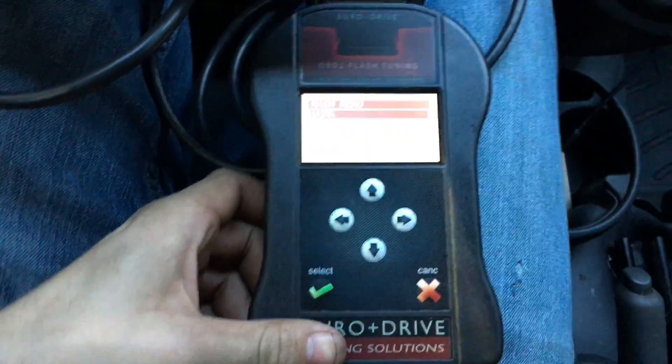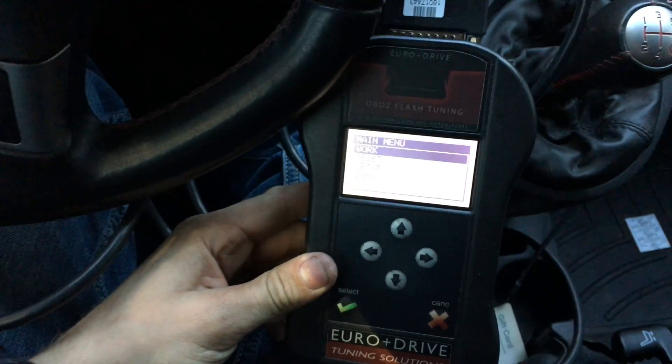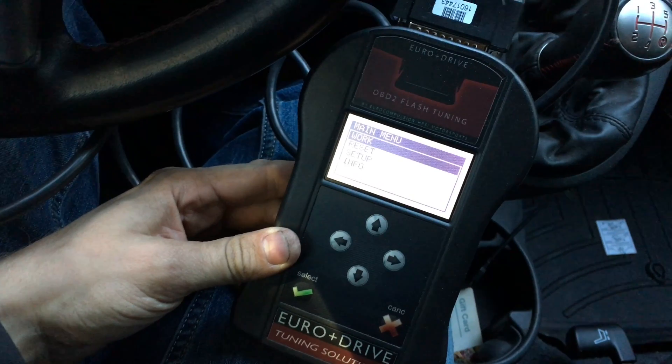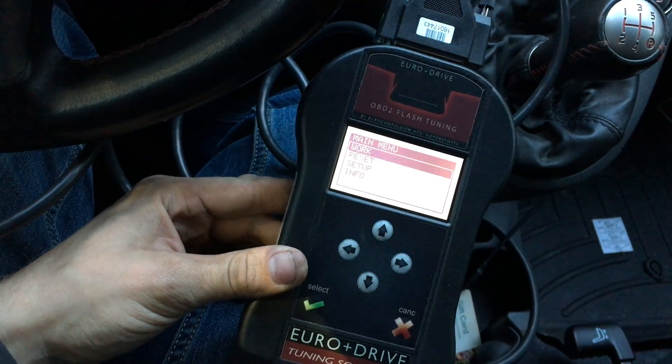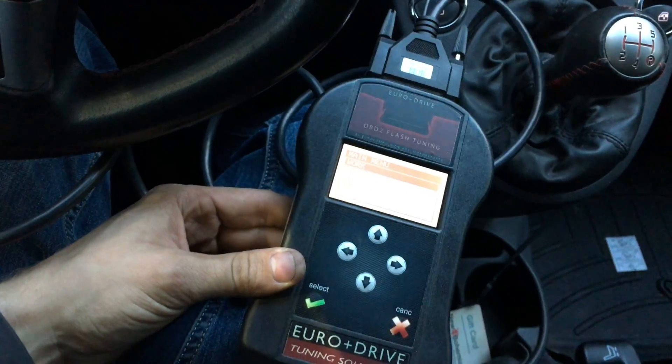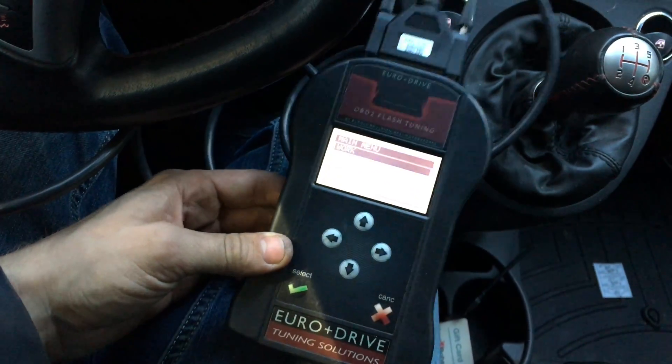Tonight I'm going to show you guys, hopefully, part two. I've been working with NGEN, which is the company that sold this to me, and EuroDrive, the one that actually put it together. Honestly, I would recommend you do not do business with either one of these two companies.